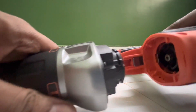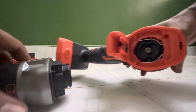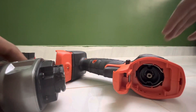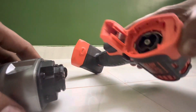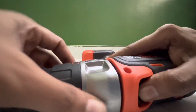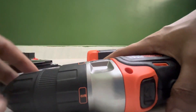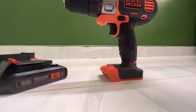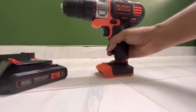Now I will show you how the battery is mounted. Press the button and push the battery in. We can also take multiple accessories — for example, a sanding attachment. Lock it in and the attachment is secured. This is the Black and Decker Multi-Evo tool, and we will look at the pricing as well.